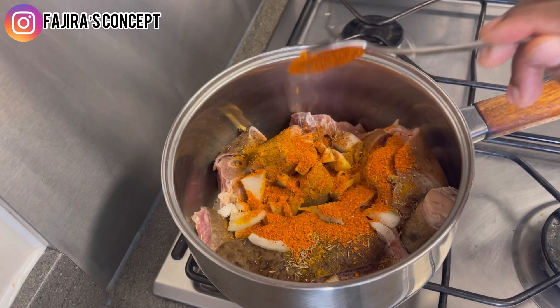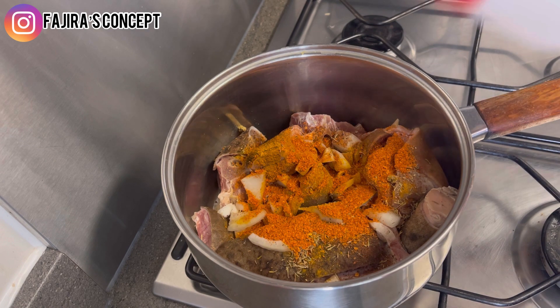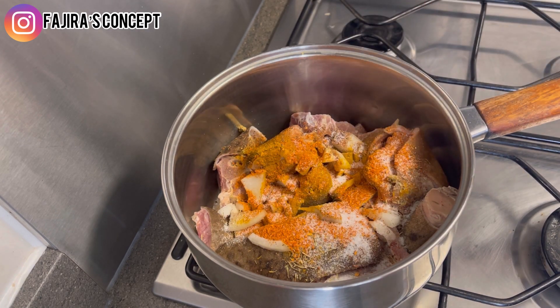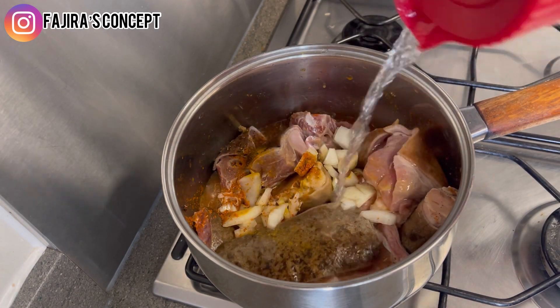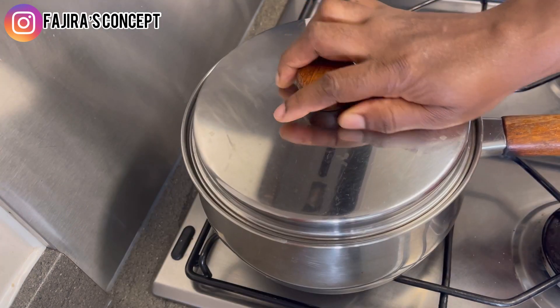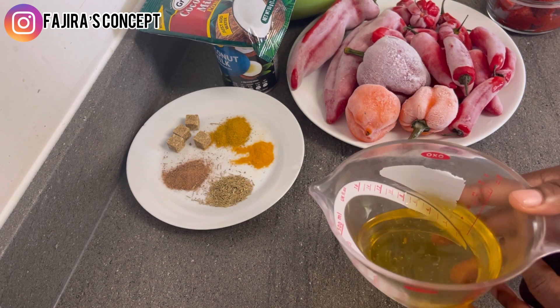I have some dry pepper I'm also going to add, then I'm adding some salt. I'll add some water, cover the pot and allow it to steam until it is properly cooked. Here is the oil I'm going to use for this coconut jollof rice.